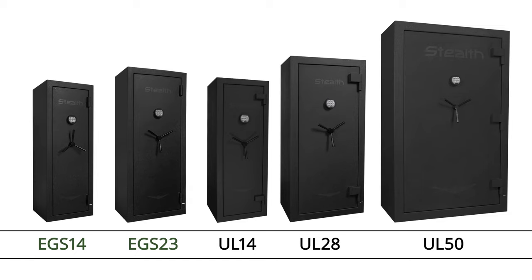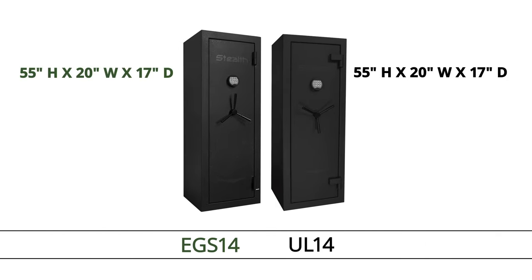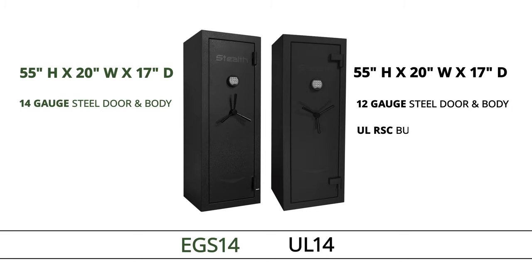If you need better burglary and fire protection, the upgraded version of this safe, the Stealth UL-14, has the exact same dimensions but has three main differences: a 12-gauge steel door and body, UL RSC burglary rating, and a one-hour fire rating.